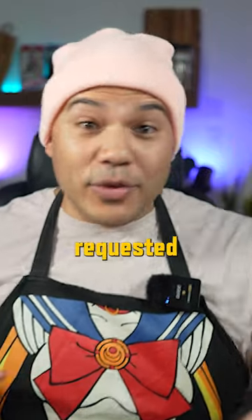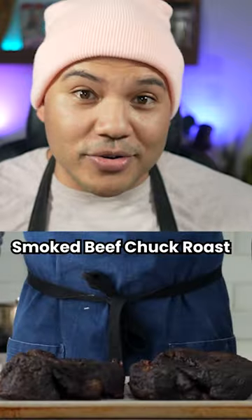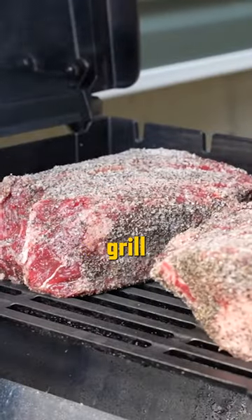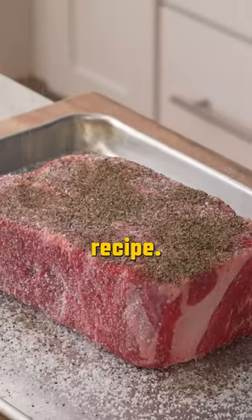Let's take a look at a recipe that a lot of you requested that I review, which is Brian Lagerstrom's Smoked Beef Chuck Roast. Brian cooked his roasts on a gas grill using wet wood chips for smoked flavor, and there was a lot I liked about this recipe.